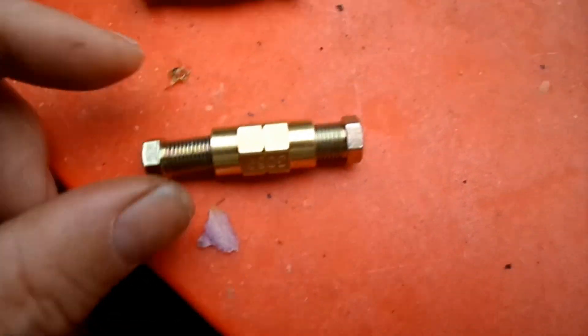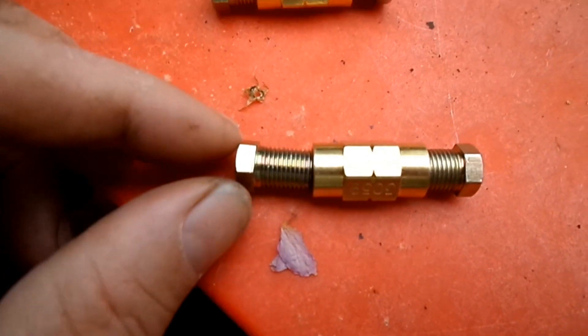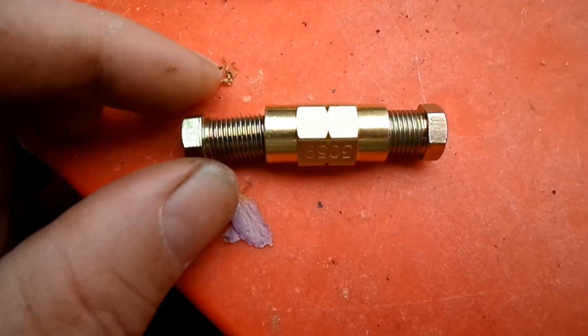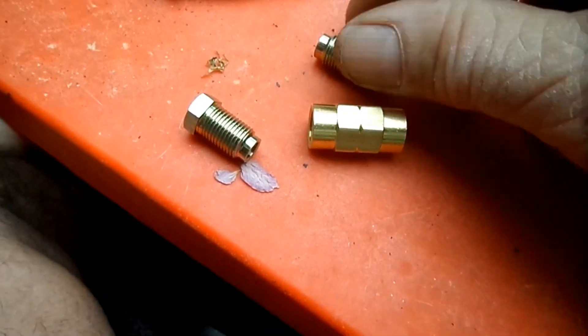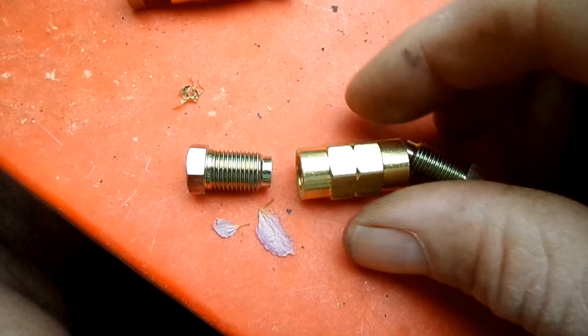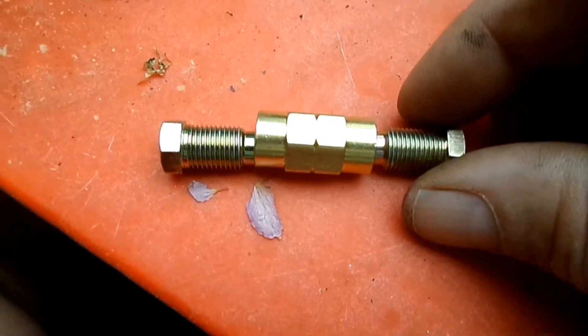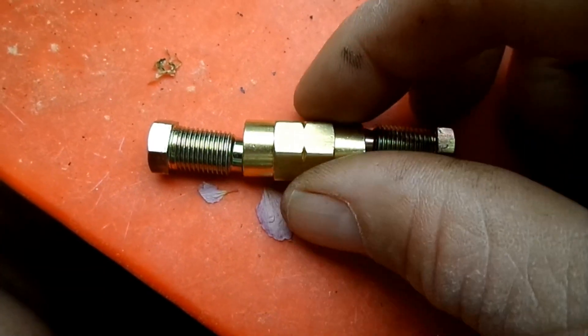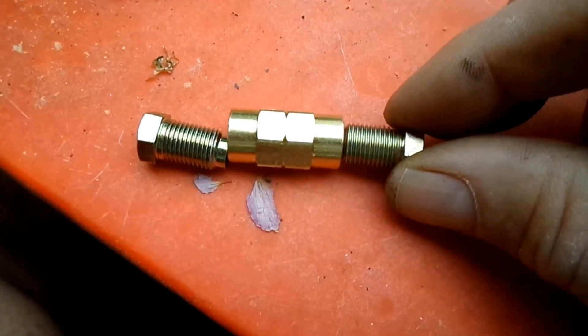I have something here to connect the pipes and brake lines. This is the safety part to do the brake connections. You can find it at auto parts stores, just ask and they'll give it to you.